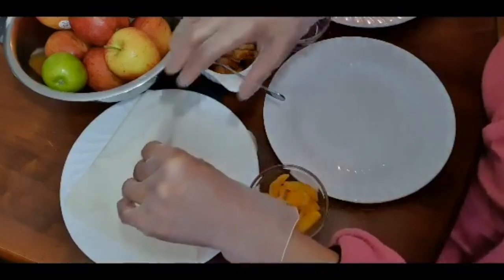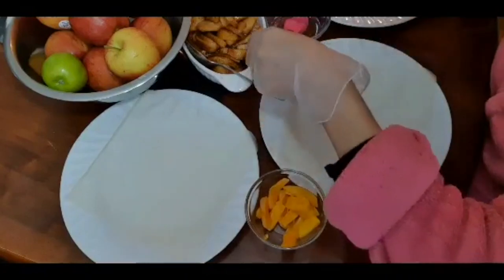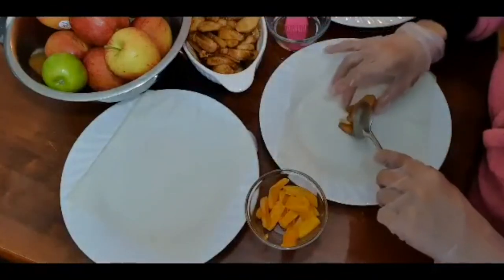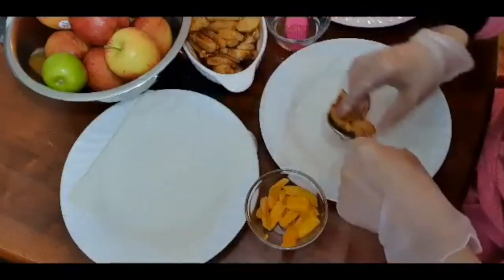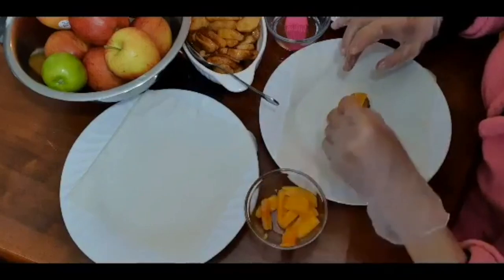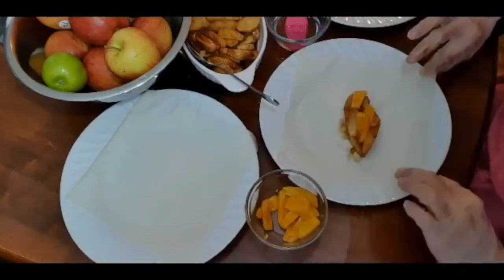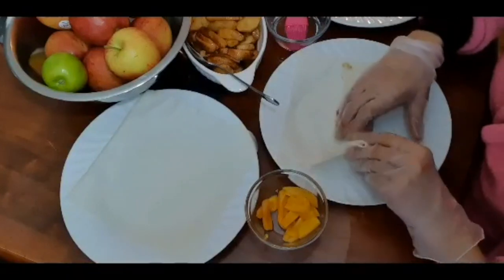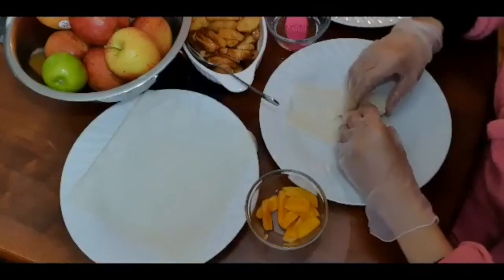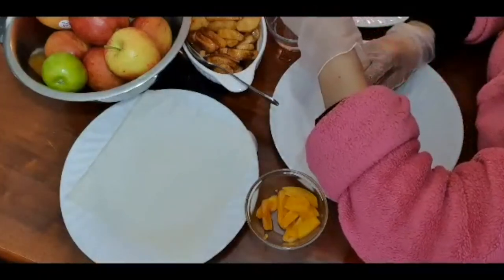I already separated my spring roll wrappers or lumpia wrappers. It's up to you how many apples you want to put in your spring roll. It's already cooked so after wrapping this you just need to fry it. Put some syrup on it, and then we'll put strips of jackfruit. Then we'll just fold both sides to seal it — it's a bit smaller because the pinch rolls it down. And then you roll it, just put one brush and roll it.